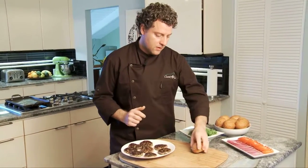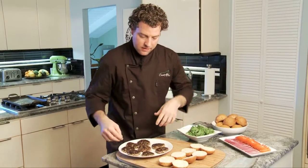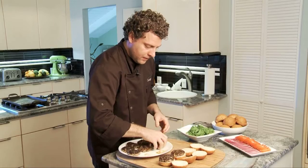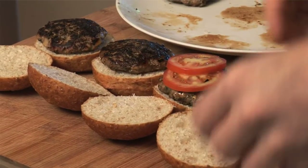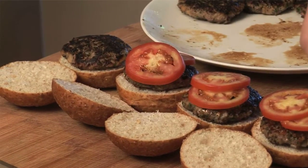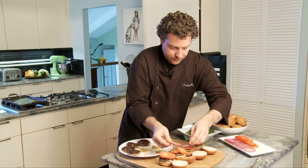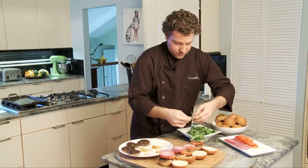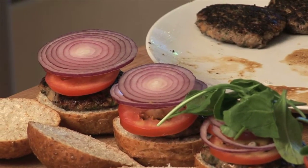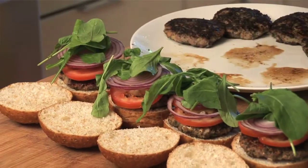The burgers are done cooking, so now it's time to assemble. Take your rolls, lay them out, and place a burger on top of the bottom bun along with some tomatoes and some onion. You can use as little or as much as you want. And then finally the arugula. These smell great. I like to use a skewer to hold everything in place — just add your top bun and put your skewer down.